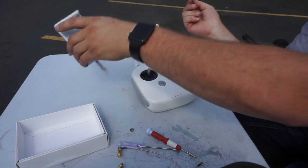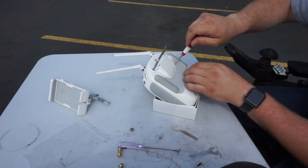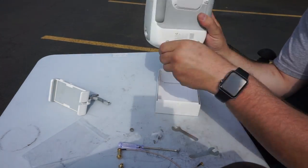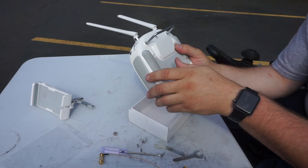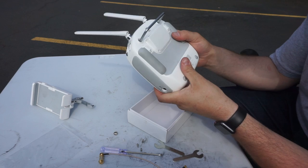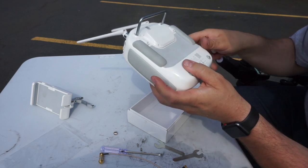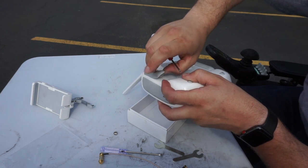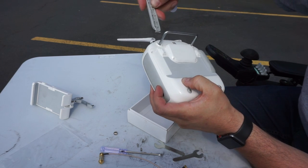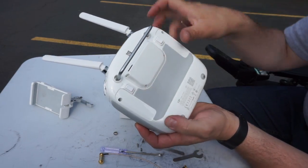I haven't read any instructions on this — I'm just assuming the back of this controller comes off. Might have to search the internet real quick to figure out how this thing comes apart. As I thought, you have to take off these little rubber things here. Looks like they're just glued on from the video I saw. Got those off. We've got two more screws here.